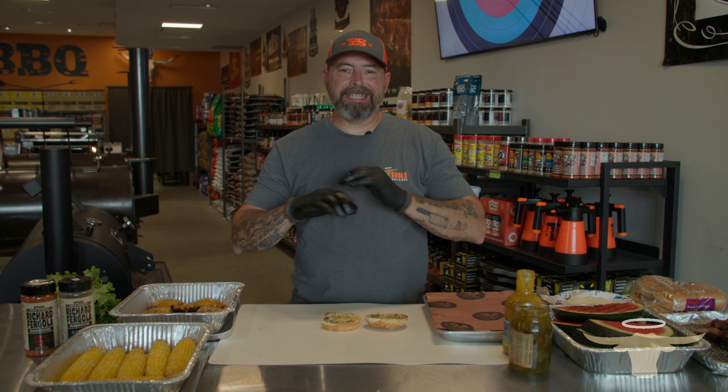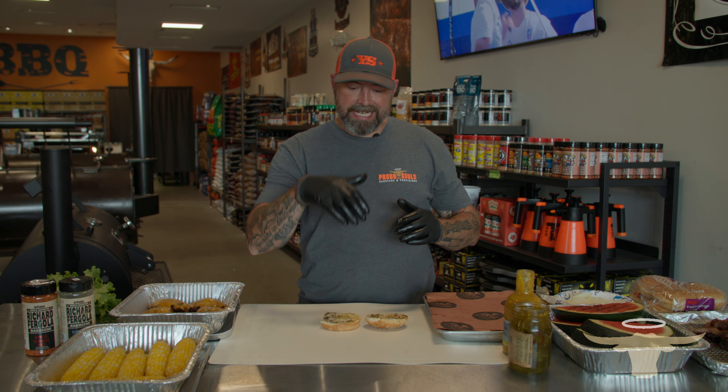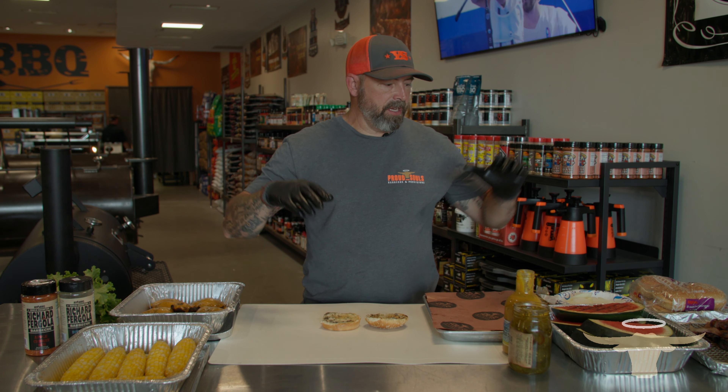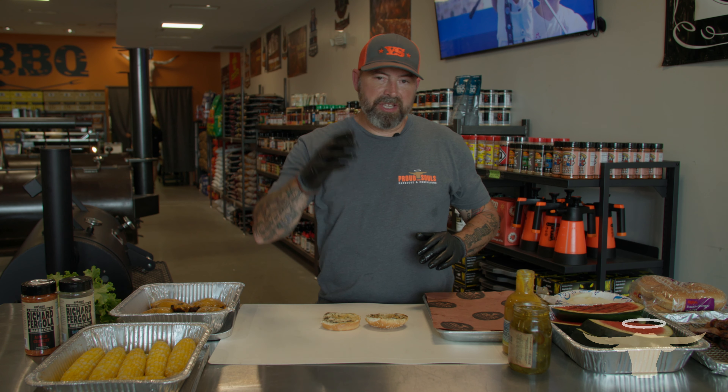Our Labor Day feast is done. We cooked everything on the Napoleon Phantom Grill. We did a mixture of gas with the charcoal basket on the Napoleon, so we did have some smoke added into this cook. We got our burgers done, our corn on the cob done, and our grilled watermelon all done on the Napoleon. It looks fantastic. Let's build this burger.